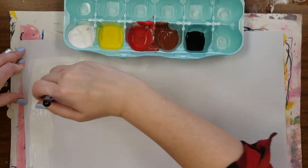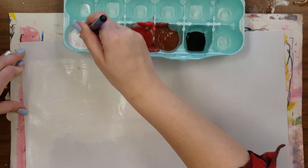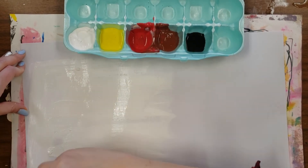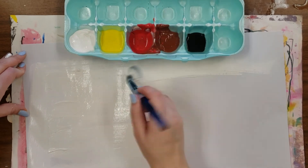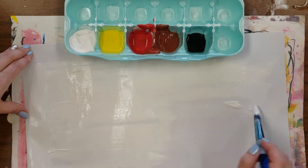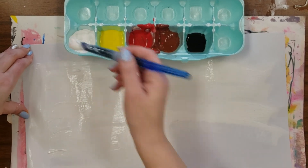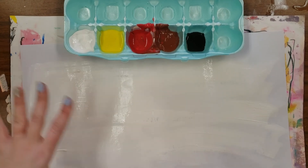You are going to start by painting white paint on the white paper, and this is going to help us blend our colors. So even if your skin is darker, you still want to start with the white paint. See how I'm kind of holding this down — I have a placemat underneath.